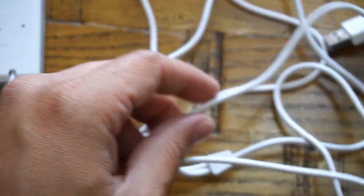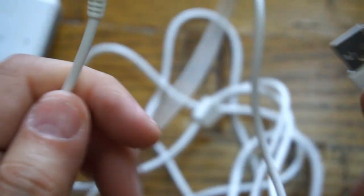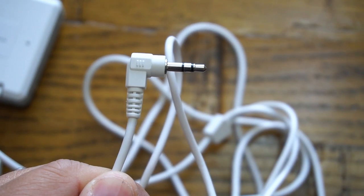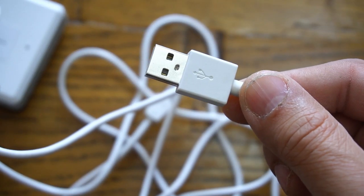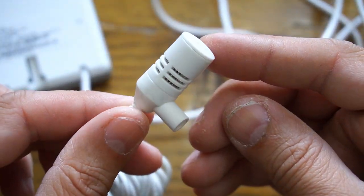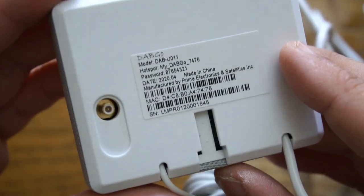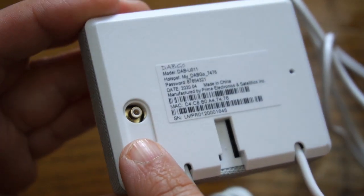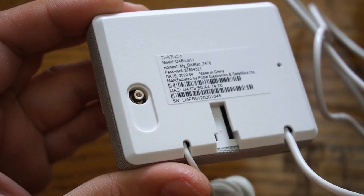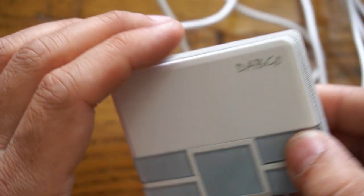Within the packaging you get everything you need to set this system up in your car: the controller, USB power cable, antenna with sticky tape, a 12-volt adapter with dual USB port so you can charge your mobile at the same time, a controller bracket, and self-adhesive cable clips. Everything is included. Now let's go ahead and install this system in the car and show you its performance and the configuration process.